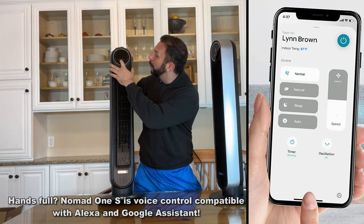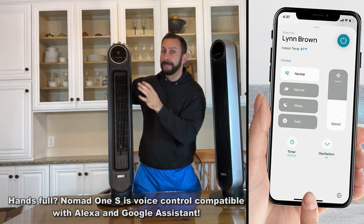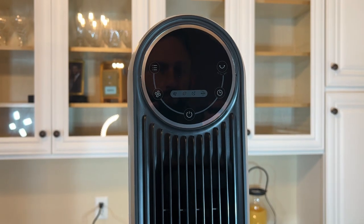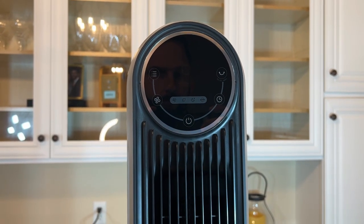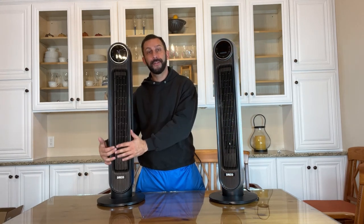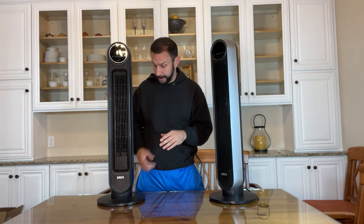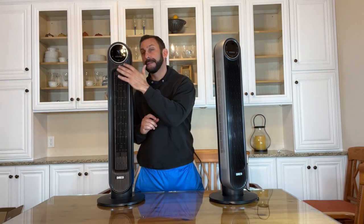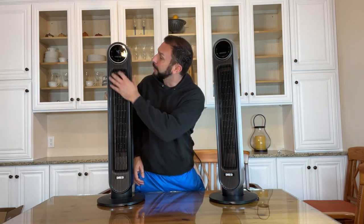Now if you just want a remote control and don't need all those options, go ahead and stick with the Nomad 1 — it's a great fan. My power went out here at 911 Studios last week and I was relying on the Nomad 1 for cooling. I had it pointed at my bed because the air conditioning went out. It made a huge difference because the air that comes out of this bladeless fan is ultra cool, and that's a big difference.